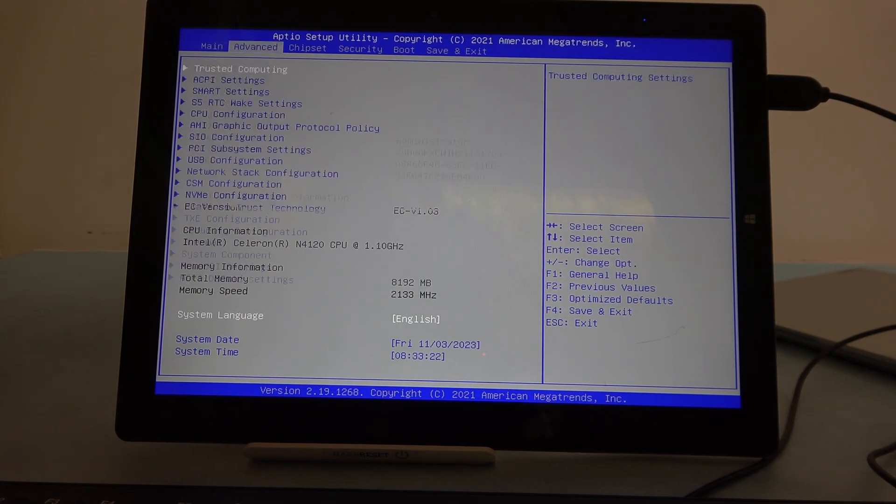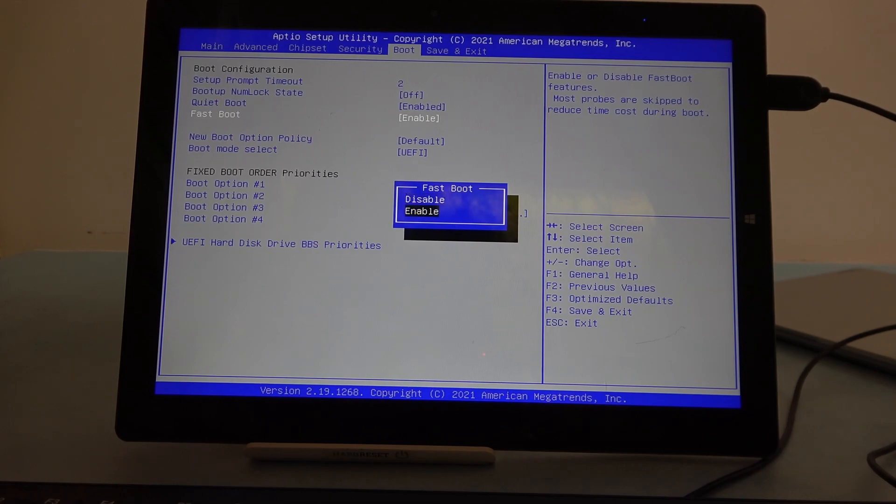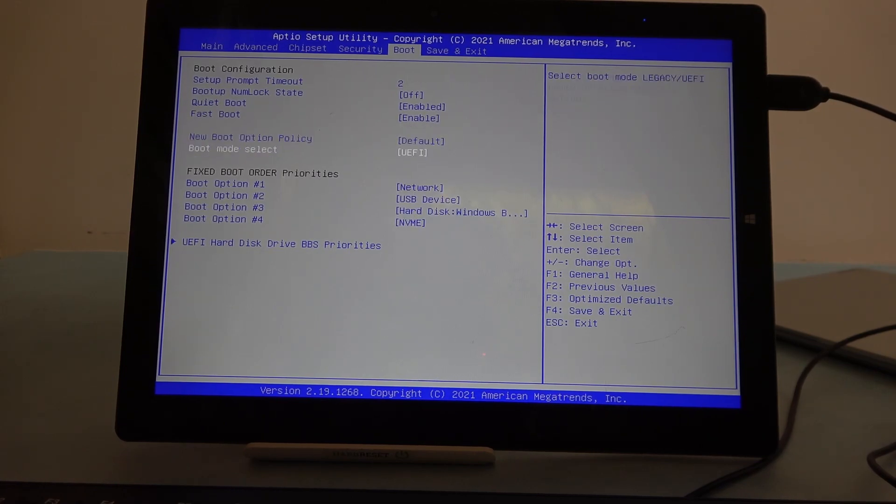When you enter BIOS, move to the right and find Boot. Inside there's the Fastboot option — you can click on it to enable or disable it. And that's it for this video.